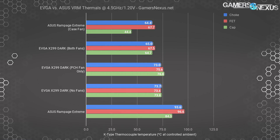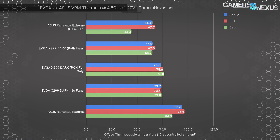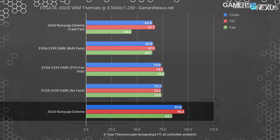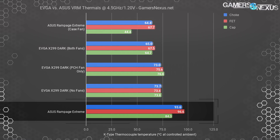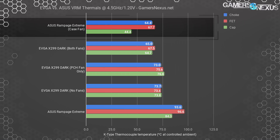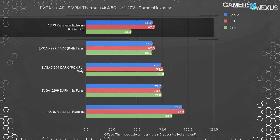Looking at VRM component temperatures between the EVGA X299 Dark and ASUS Rampage 6 Extreme at 4.5GHz with 1.20 volts: the ASUS Rampage motherboard operated at a throttle point when no direct cooling was added, nearing 100 degrees Celsius on thermocouple measurements of the chokes and MOSFETs. Keep in mind these are external case measurements and the internal sensor would read higher temperatures, thus resulting in the observed throttling. Adding a 140mm case fan brought it down to 65 degrees Celsius, well within spec.